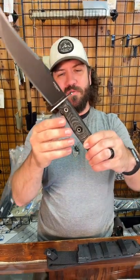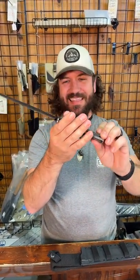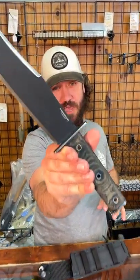Beautiful mycarta handles with the hollow rivets, and this thing is absolutely gorgeous — got great ergonomics. Comes with the MOLLE compatible sheath, and that thing is phenomenal. Coming in at $119.32, you can pick these up in our store and on our website, smkw.com.